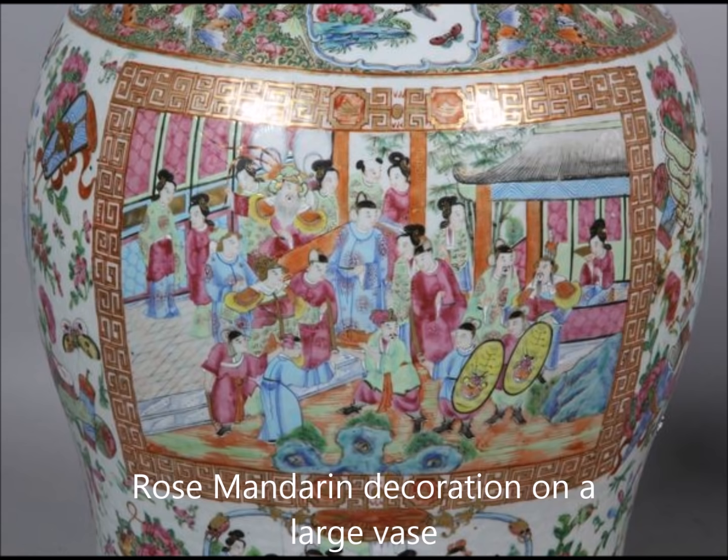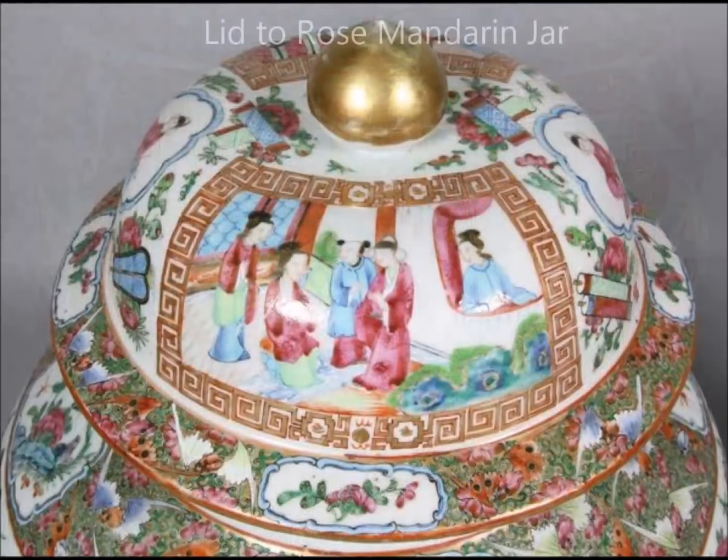This is a detail of a very large rose mandarin jar with a lid, about 24 inches tall. It has that very nice Greek key border which became popular in the early 19th century even on imperial pieces. This one is very nicely done — very good detail all over, no holding back on the colors at all.